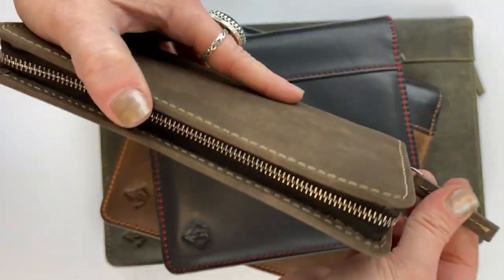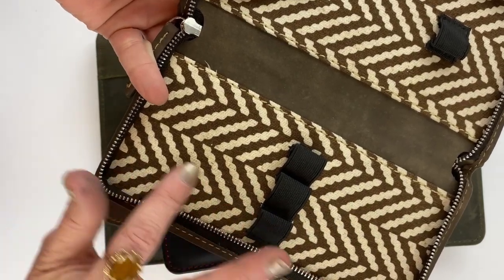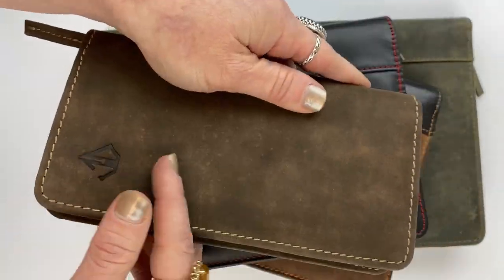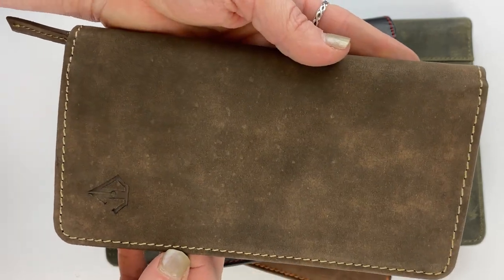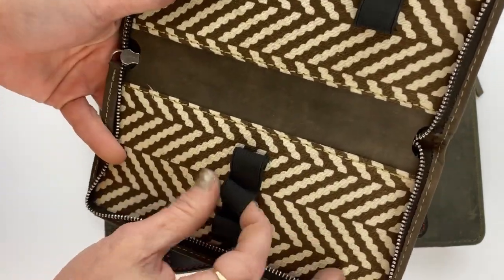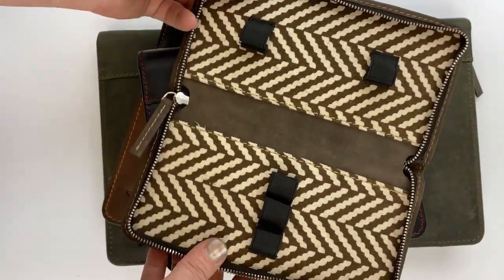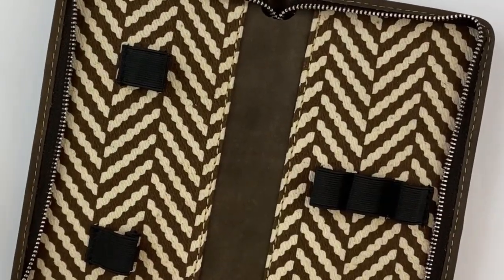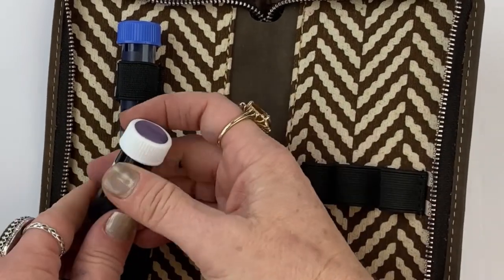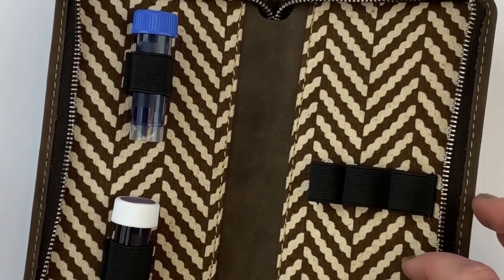I'm going to demo the smallest one first because it's interesting. You open the zipper and inside you have an interior lining fabric — the pattern and color will vary depending on the leather and stitching combination you choose. This is the rawhide color, so if you choose the rawhide brown case, this will be your lining. You have sturdy elastics to hold your pins, and you can also add a couple of ink files — small ink sample vials fit right in there.